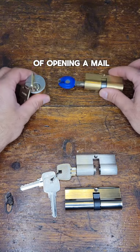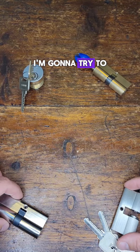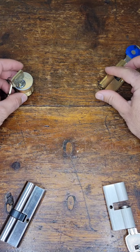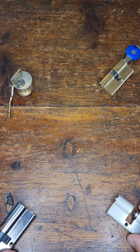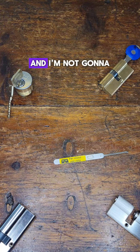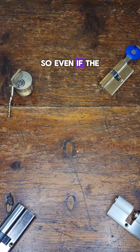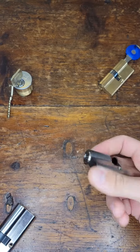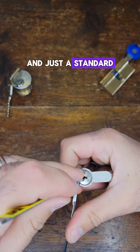In the spirit of opening a mail package, I'm going to try to pick one of these on camera. The only way I know how to do it is just kind of randomize it here. I'm not going to lie — I was going to pick that one anyways, so even if the pick didn't land on it, I was going to do it. I'm using a 40 thousandths turning tool and just a standard short hook.